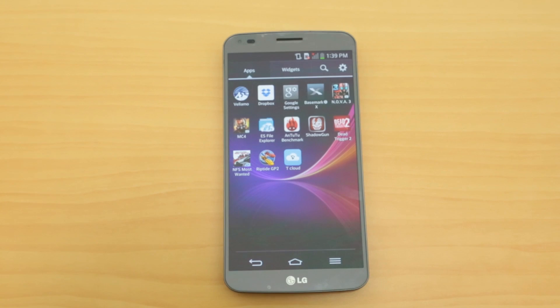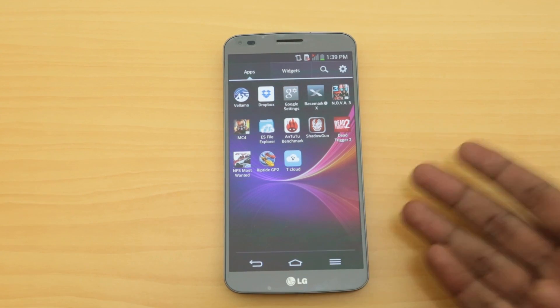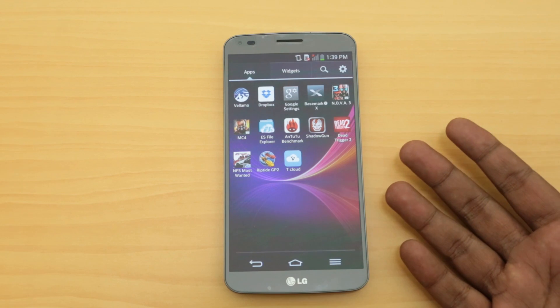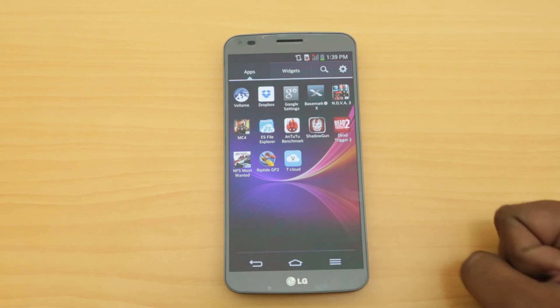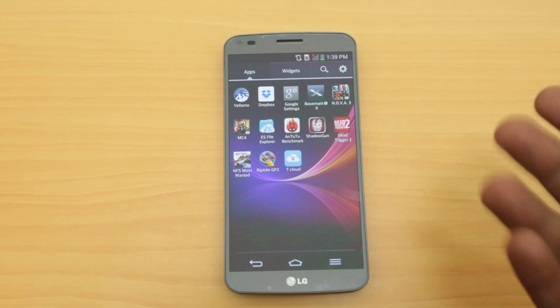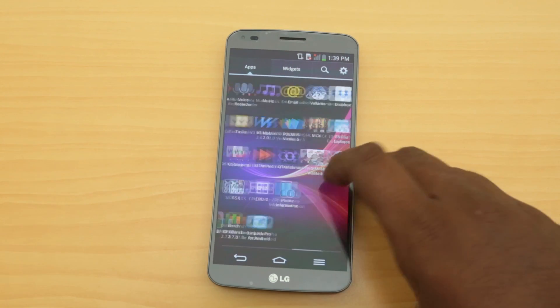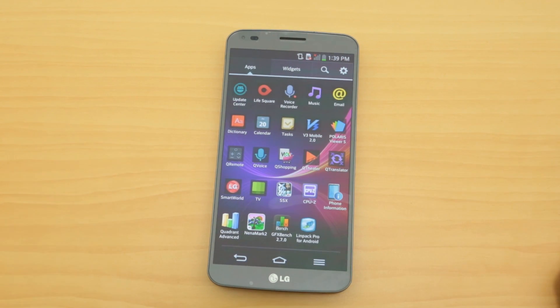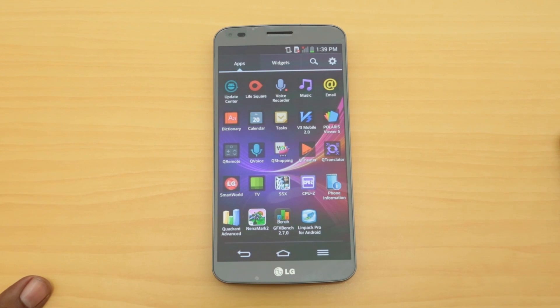The POLED display is pretty new and flexible. According to LG, the display itself is flexible up to 170 degrees. The whole phone is made out of LG's own collaboration - LG Display is one company, LG Chem is another, and all these companies have come together to build the G Flex, which is really innovative.